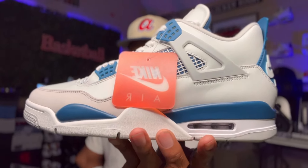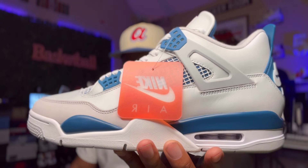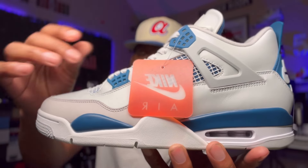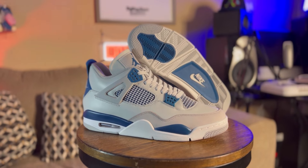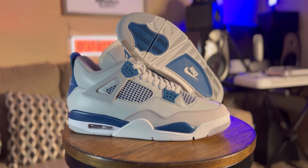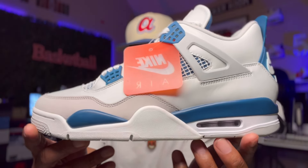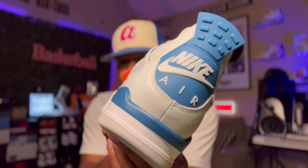Without further ado, I bring to you the Air Jordan 4 Military Blue. Bam! Y'all see that thing right there — nothing but art. For those of y'all that's been waiting for this sneaker to retro the right way — I ain't talking about with that Jumpman on the back — I'm talking about like the 1989 classic pairs that dropped back in the day. This is the one right here. You got the Nike Air on the back of these bad boys, just like the 1989 pair.